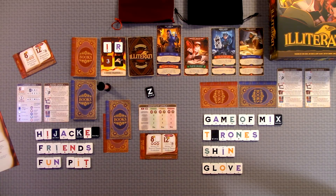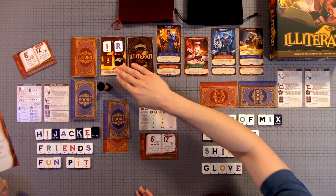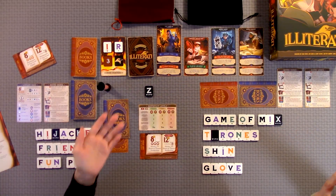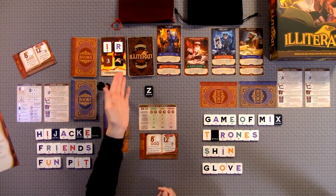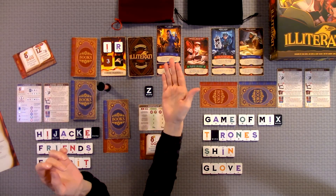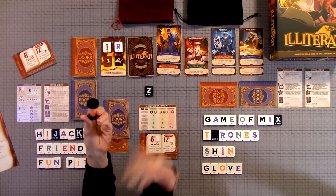It sounds easy, but it's actually pretty difficult to complete these books because of certain themes, certain shapes you have to have, and certain amounts of letters — so it gets a little tricky. You also have the Illiterati working against you, because at the end of each round after you've managed to survive, in the first few rounds you're just trying to survive by using all your letters and trying not to burn any books. Each round is three minutes.